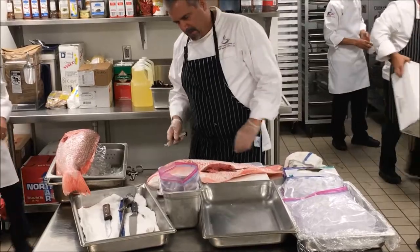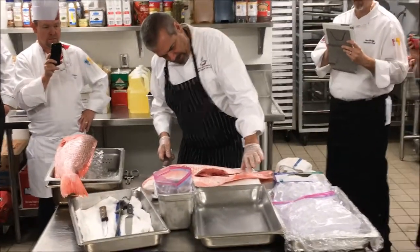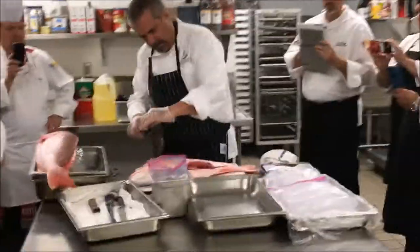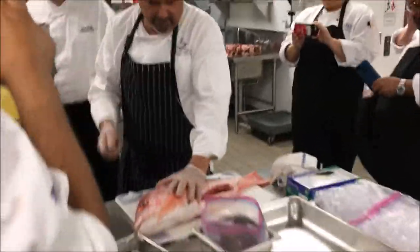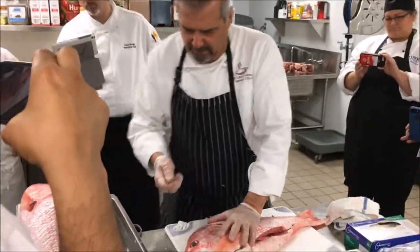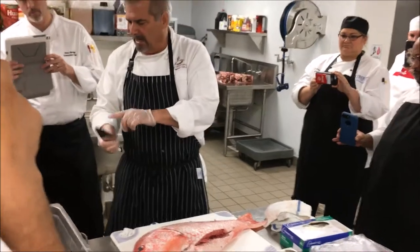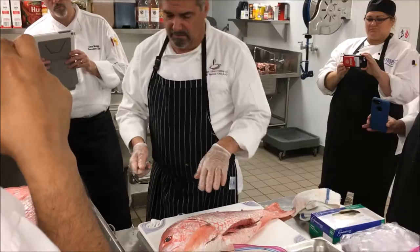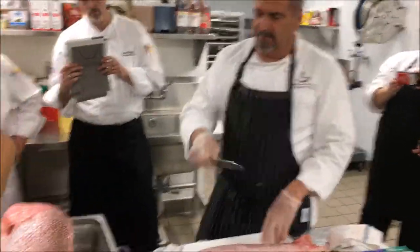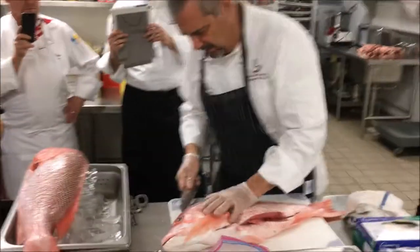Understand that that bone goes right along here on either side. I'm going to use a French knife because this thing's so big. When I hold my knife, I'm pushing down with my thumb and balancing it with my hand — that's important. If you don't do that, your knife has a tendency to wander. Pushing down with your thumb keeps it steady.